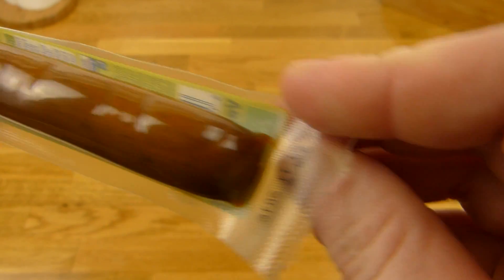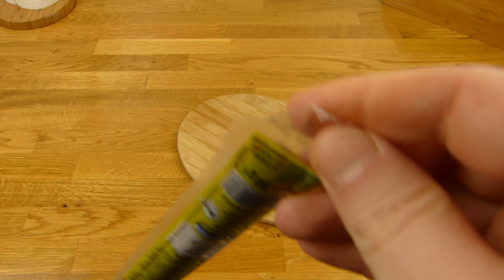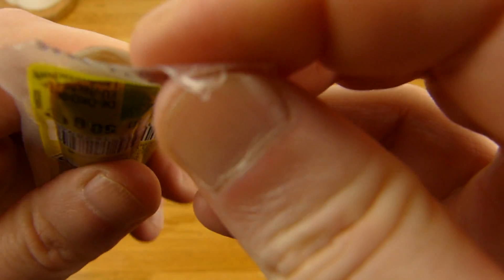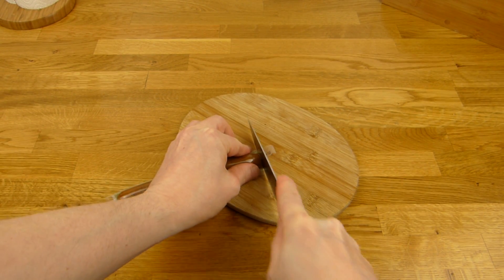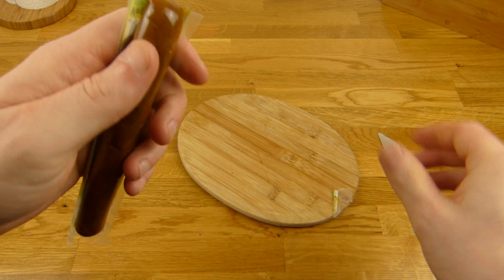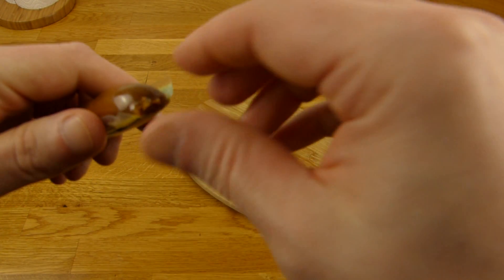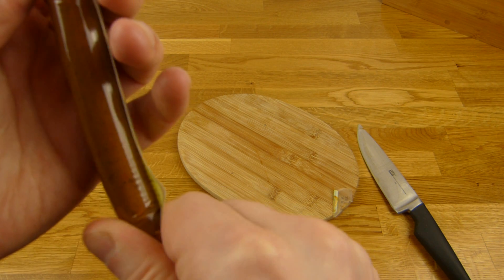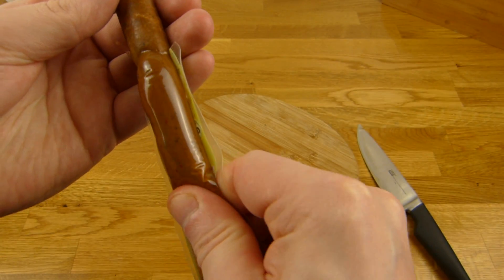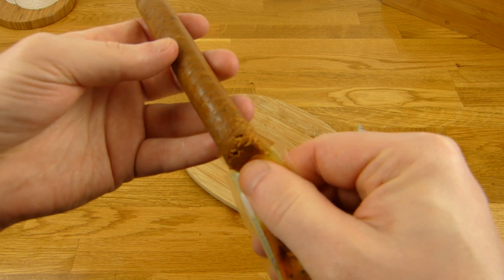Let's open this one. Doesn't work. That sucks a little bit. Can I cut this? I can. I don't want to squeeze it out like that. Oh no, oh damn it. It feels very strange. I think they shouldn't call this a salami.